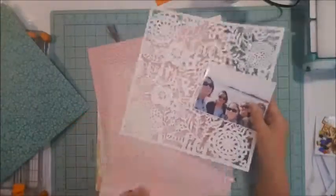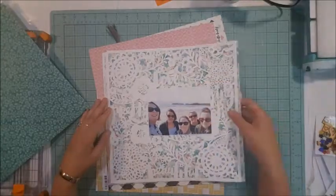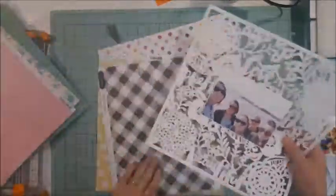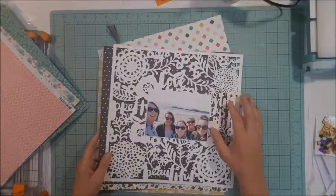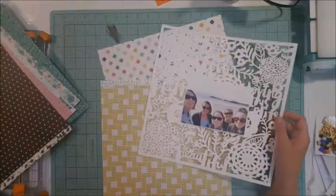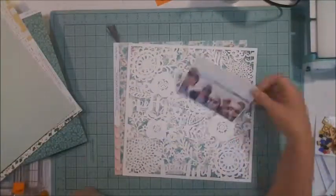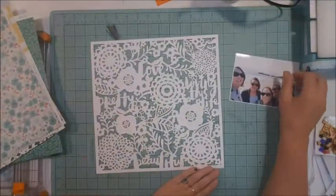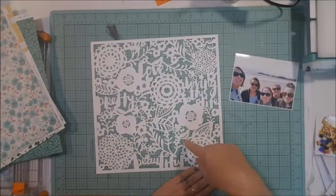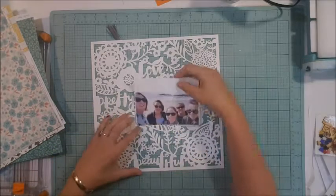I'm going through my main kit that I received for the month of December, and when I pulled the kit out the first thing that grabbed my eye was this gorgeous cut file from Amy Tangerine. Look at the gorgeous florals and leaves and wording among all that — I knew I wanted to use it.